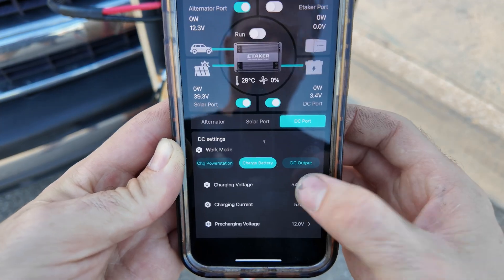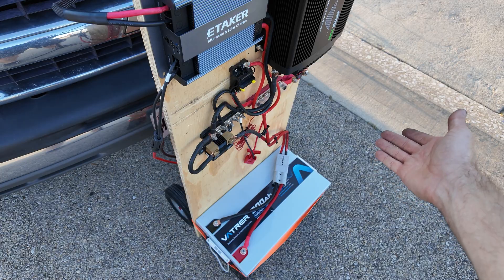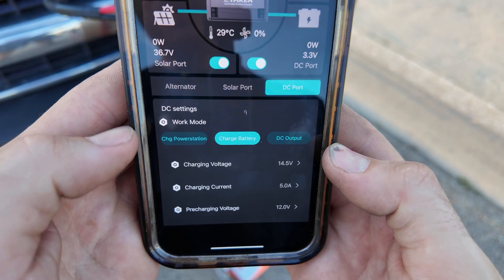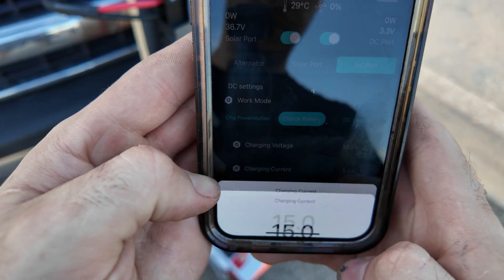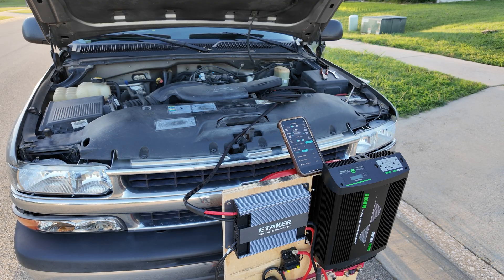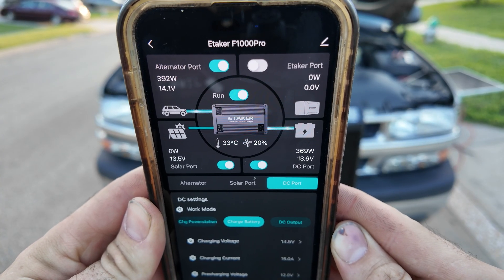We have a max of 500 watts and 30 amps set. Going over to the DC port, the max charge voltage on this battery is 14.6 so we'll do 14.5 - that's your maximum voltage for the battery you're trying to charge. It's set to charge battery mode. We'll set the charging current to 15 amps for testing purposes. So we have 14.5 volts at 15 amps on the output. I'm going to start the truck up - and there we go, the unit is running and we are now charging our battery off the alternator.